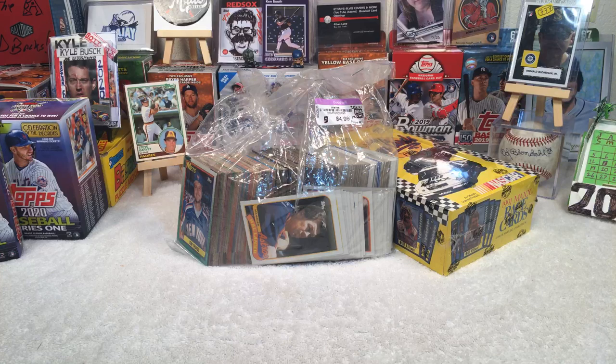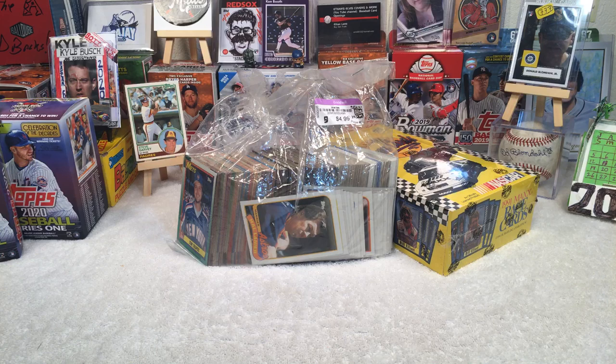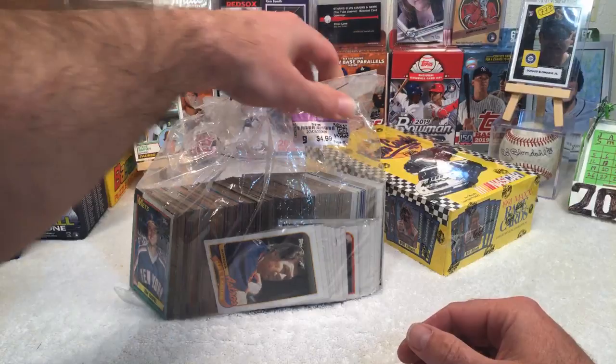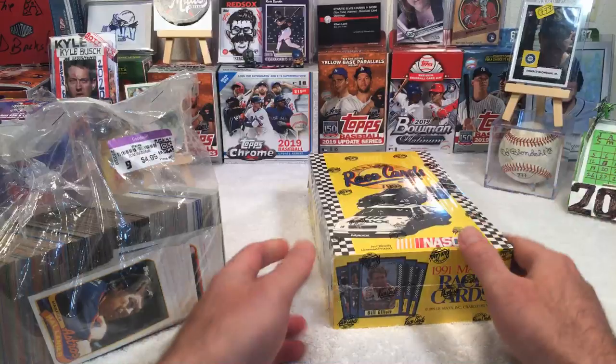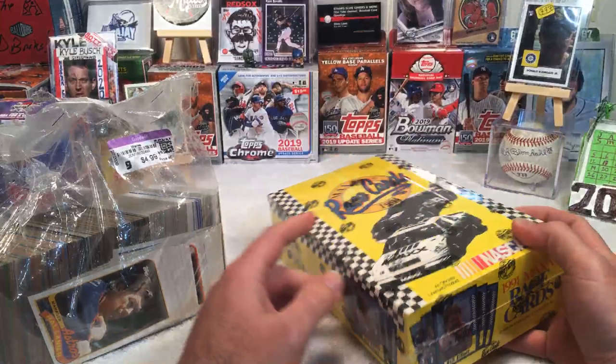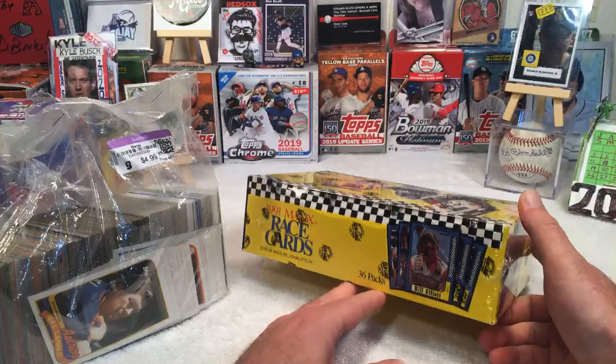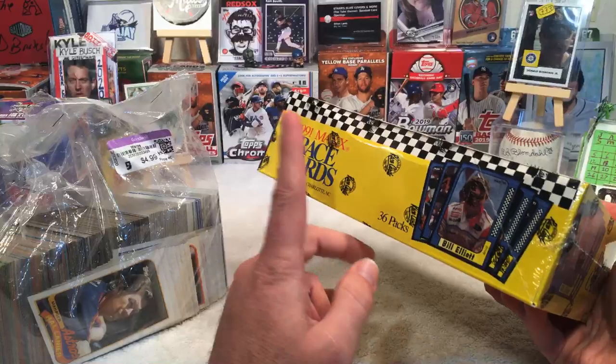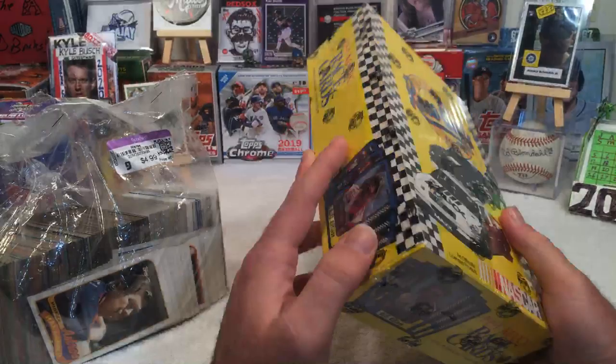Classic Cards is in the chat, probably responding to the title of the stream. And 2K Baller for Life is asking what will I be opening. I've got some baseball — that's primarily what I do — plus a grab bag from the local Goodwill store. And I've had this box for a few months now, itching to open it. Seeing as next week is the Daytona 500, I thought this would be a good opportunity to crack open a box of 91 Max race cards — really old NASCAR cards I've never opened before.